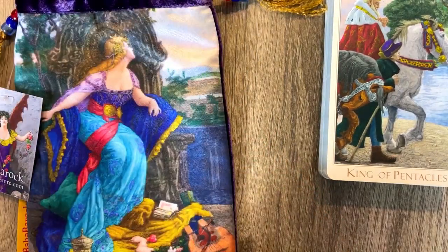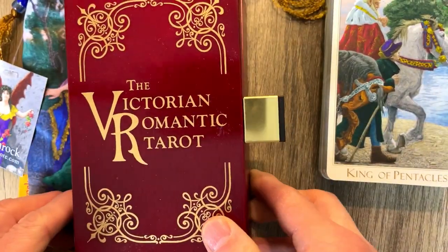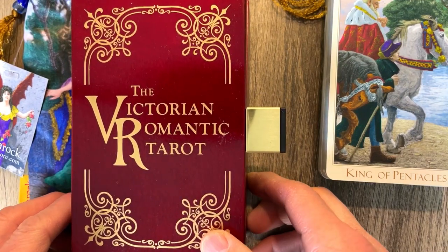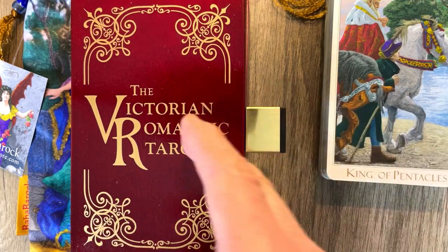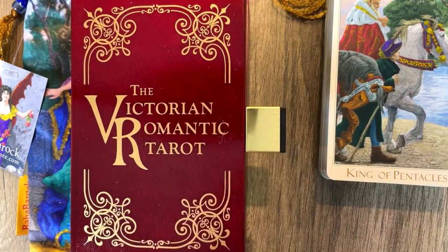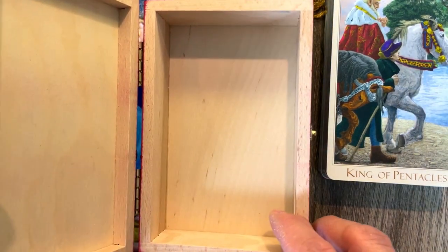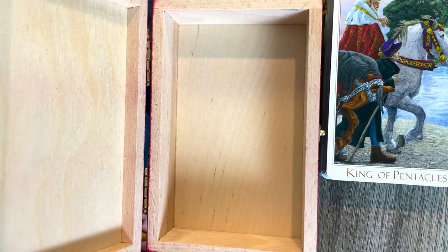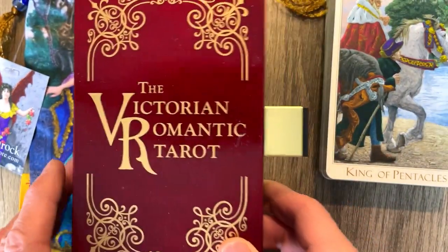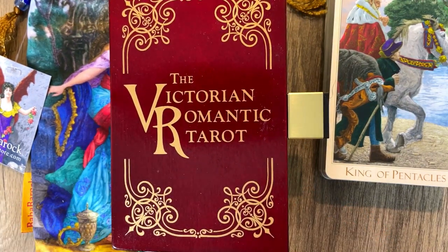So there is the haul from the Victorian Romantic Tarot. Again, I got a few of these — some just to hang on to as collector's items, and this one I'm going to be using daily on the stream. I got to say, I'm pretty hyped about that. That is the Victorian Romantic Tarot — let me know what you think about the brand new version. I'd love to hear your opinions on this. Thank you for watching, please hit like and subscribe. We'll see you in the next video.